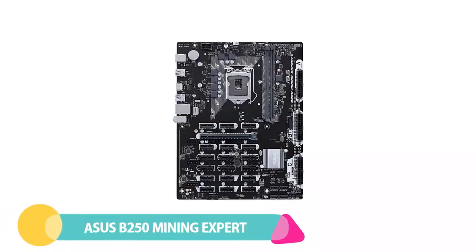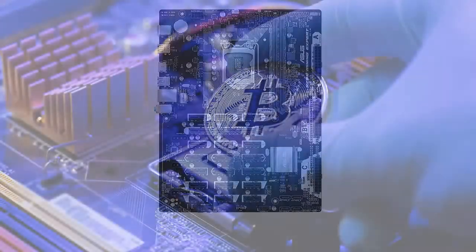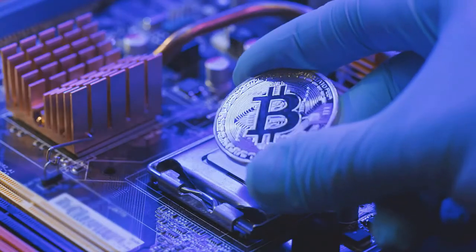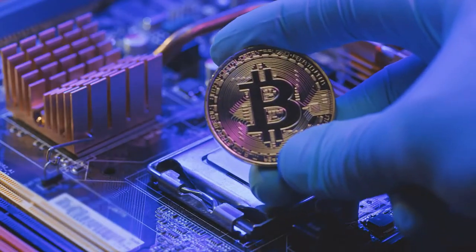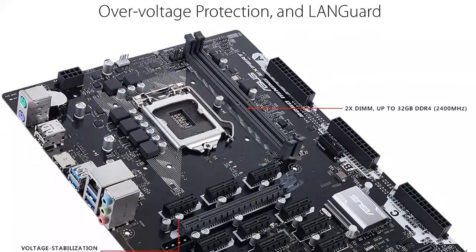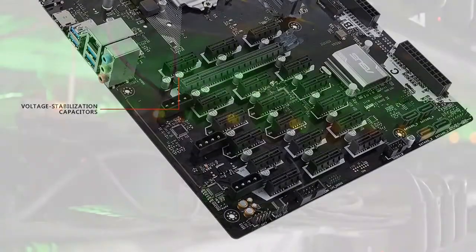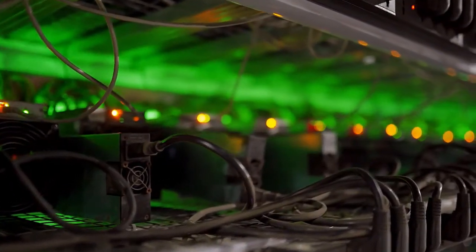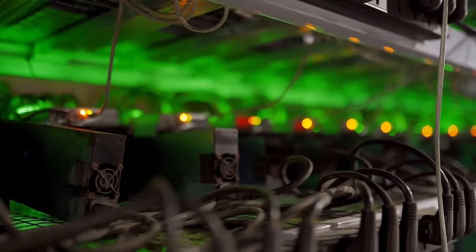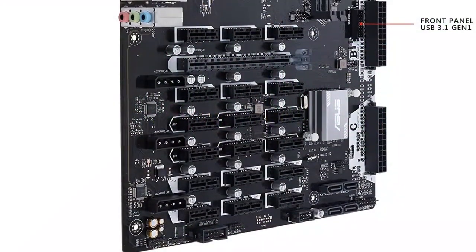Number 1: Asus B250 Mining Expert. The Asus B250 Mining Expert is a top-tier mining motherboard that fulfills all the needs of crypto miners. It comes with an Intel B250 chipset, so it is compatible with Intel's 6th and 7th Gen processors. It has 19 PCIe slots, which means you can easily expand your mining capabilities with multiple GPUs. The motherboard is also equipped with features like Safe Slot Core, 5X Protection 3, and a range of overclocking features.